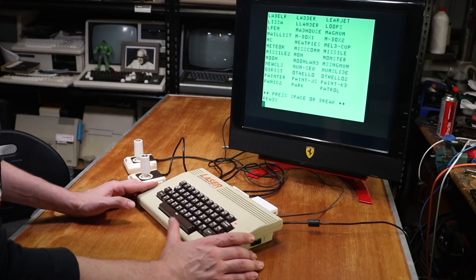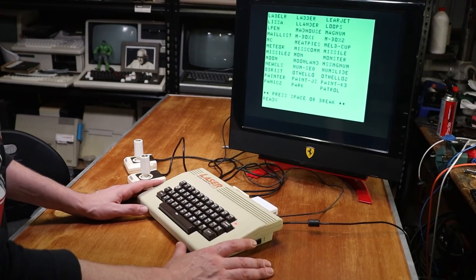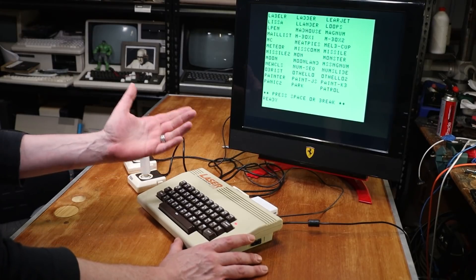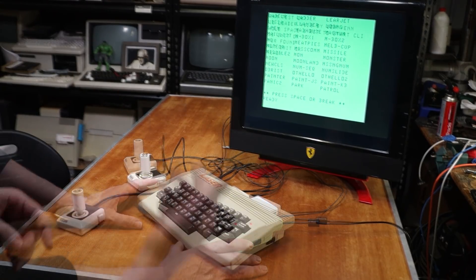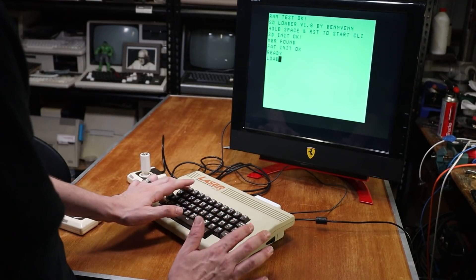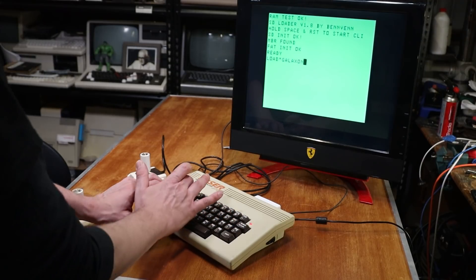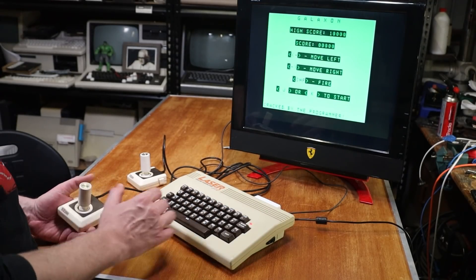To get an idea of what's on this, it is literally DIR, and you get a list of all the VZ files. These computers don't have the world's largest software library, and that kind of does go back to what Bob Kitsch said about Dick Smith's support of the computer. So there's a lot of homebrew from even back in the day — a lot of these are either home ports or commercial titles. A reasonable example of what you may have found on this computer back in the day would be, for instance, Galaxon, which is obviously a clone of Galaxian.